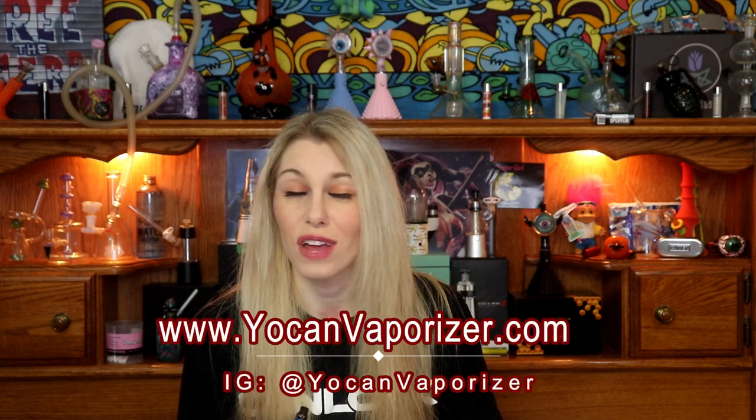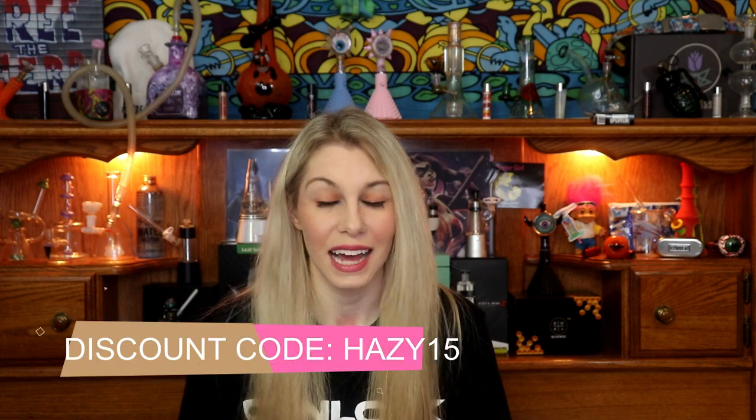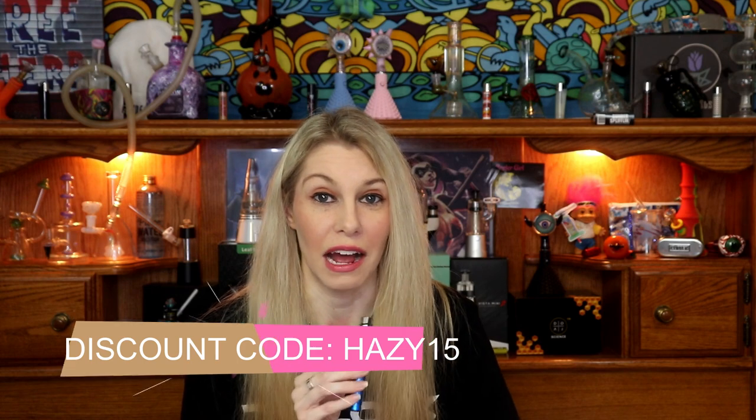You can check these out at yocanvaporizer.com or on Instagram at yocanvaporizer. I'm definitely going to take this with me anywhere and everywhere I go — it can fit in your pocket, it can fit in a purse. Highly, highly, highly recommend the Yocan Armor. I'm a sucker for personalization — these are so cute. Definitely check them out and use my discount code HAZY15. Their website is extremely user-friendly — check the color selection and see which one you'd choose, because personalization is key.